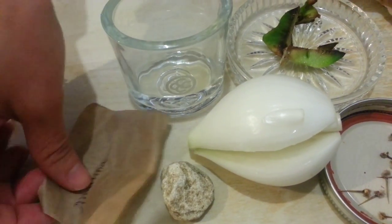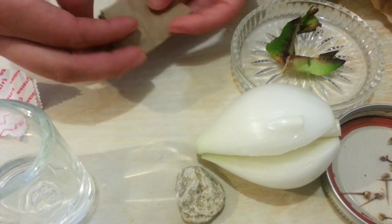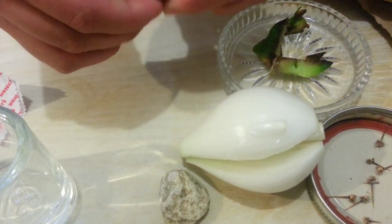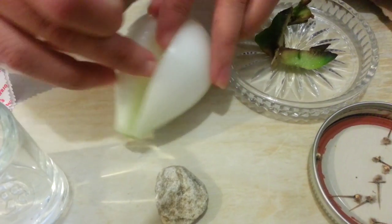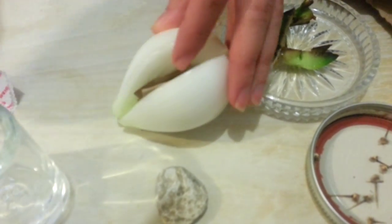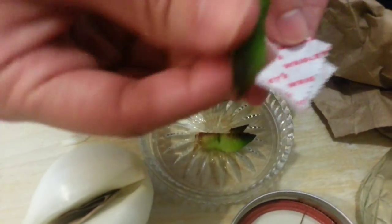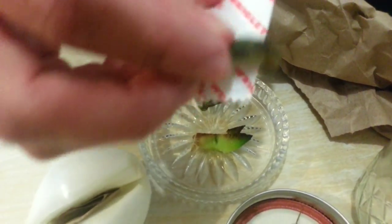First, you're going to write down the person's name, then fold it and place it inside the heart of the onion. With the picture, you're going to get the little cactus pieces and rub the slime — as much slime as possible — all around the picture.